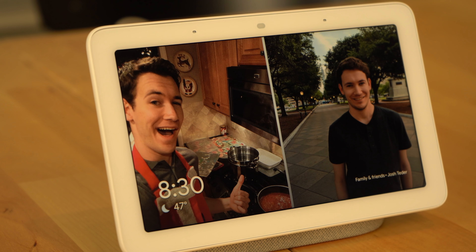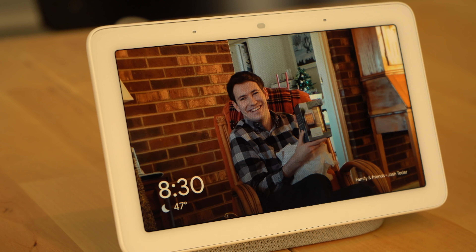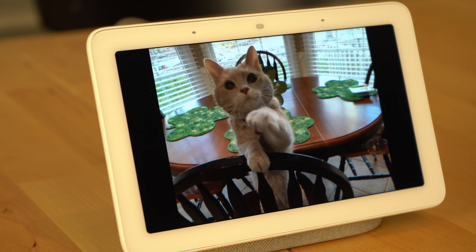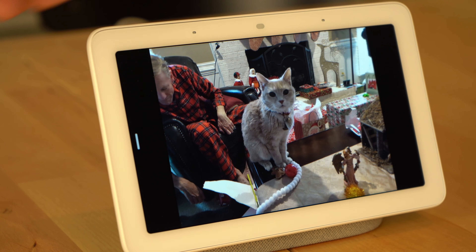Using the Google Home Hub as a digital picture frame has been one of my favorite parts about the Home Hub. If you know you're going to put your Google Home device in a place where you'll be looking at it a lot — like at your desk — and you like the idea of seeing all of your digital photos fade in and out on a display throughout the day, then the Google Home Hub is the device for you. It's also great in situations where you have company over and it's within sight of your guests.